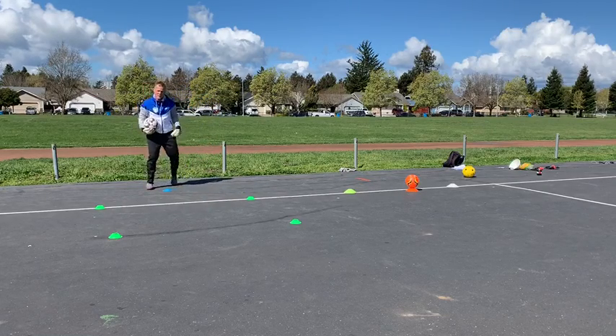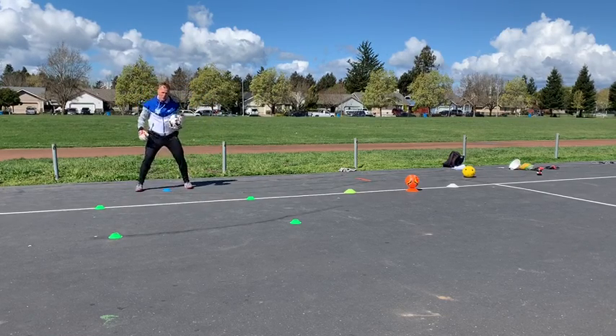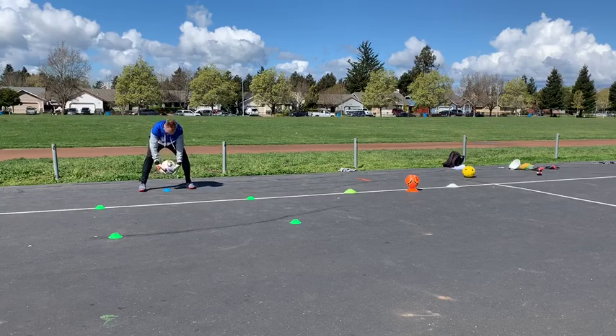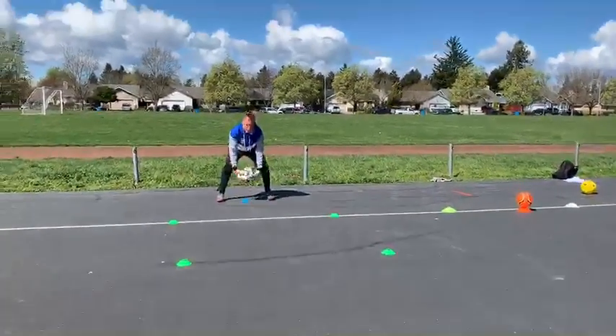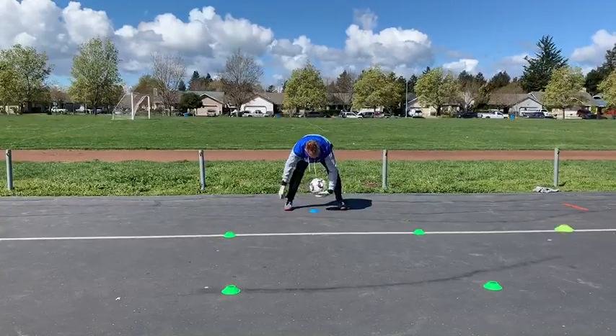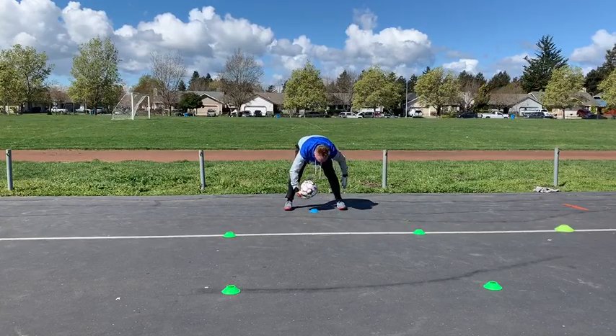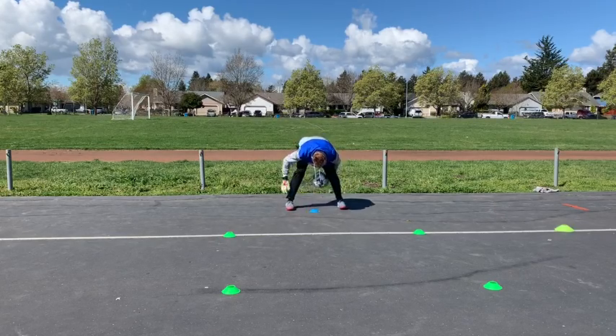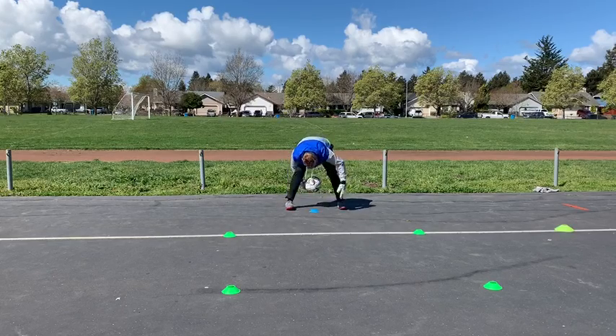I want to give him a challenge on this one — a little different one. If you're comfortable with the last one, here's a different one for you. You have to touch it with each hand on the front, touch it with each hand on the back. The better you get at it, the quicker you go. See how many you can get before you drop it.